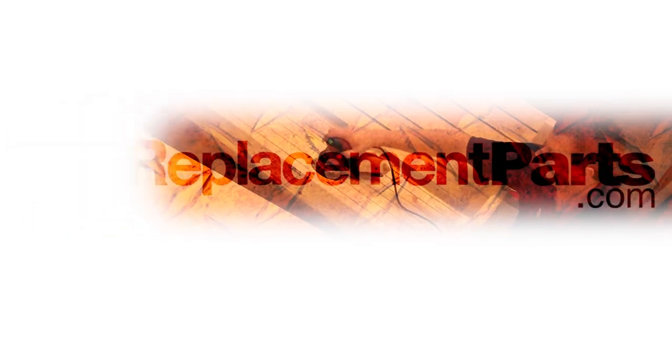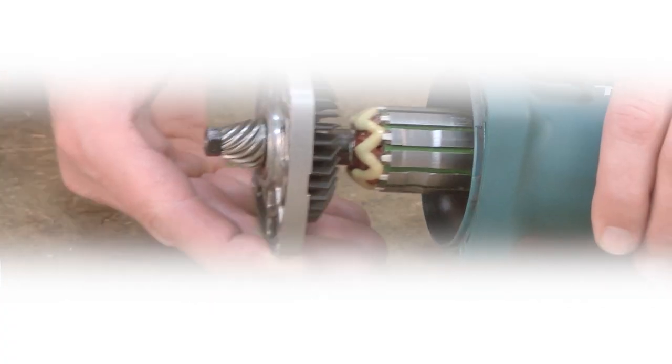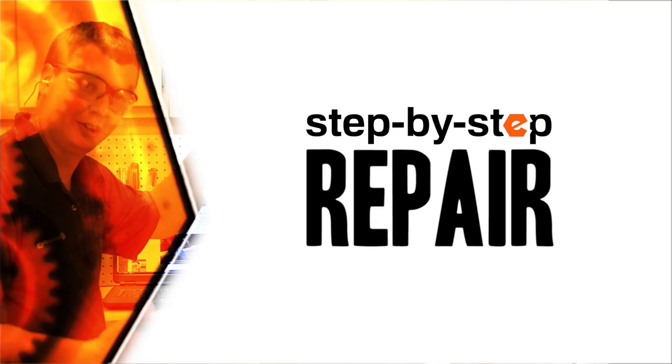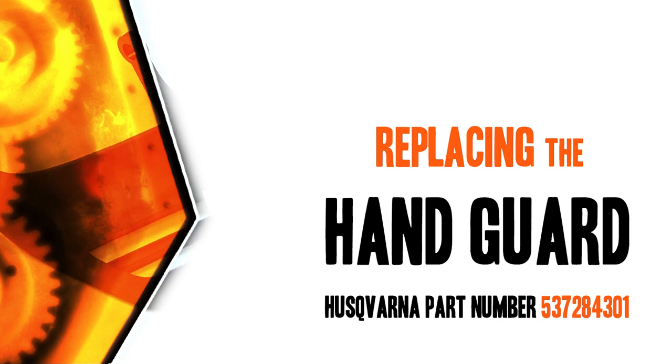Hi, I'm Mark Sodja. Do-it-yourself repairs like these are easier than you might think. From lawn machines to cordless drills, kitchen mixers, outdoor grills — our how-to videos walk you through each repair from start to finish. So doing it yourself means never having to do it alone. Let's get started.